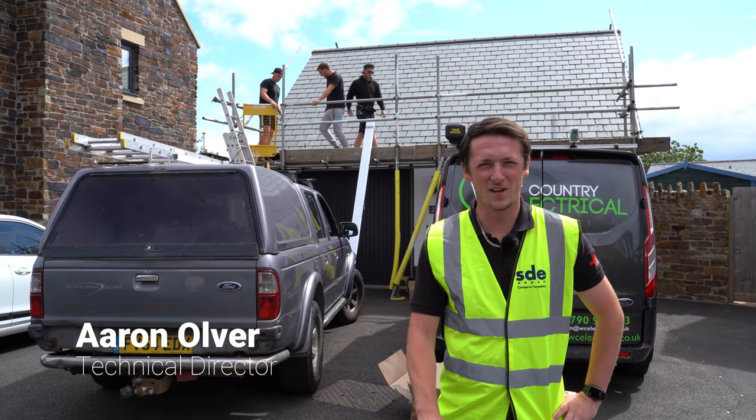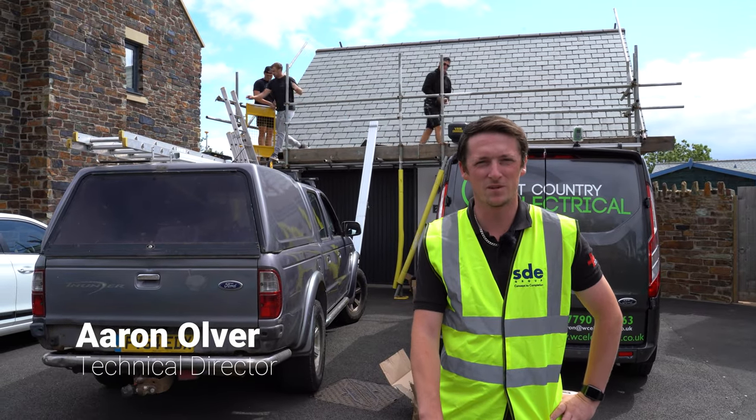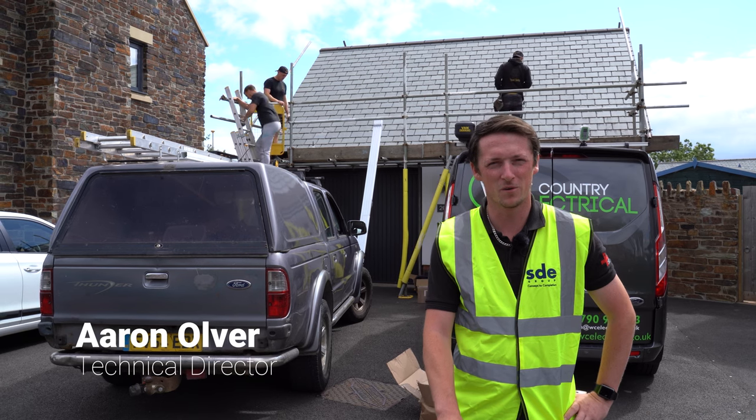Hi, my name is Aaron. I'm a technical director from SD Energy Solutions and today we're at a property near Plymouth installing solar PV.